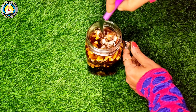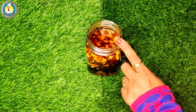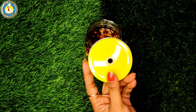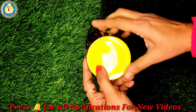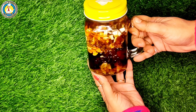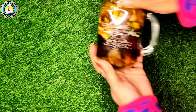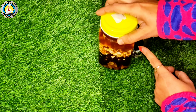Put the lid on the jar and keep it at room temperature for 10 to 15 days. If you have more time, store for one or two months. Most importantly, store the dry fruits in a glass jar or ceramic jar only, as this makes the life of the moist dry fruits longer. Make sure to shake the jar every two days so that the dry fruits get soaked properly.